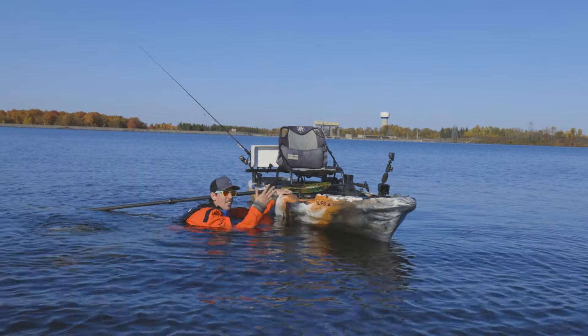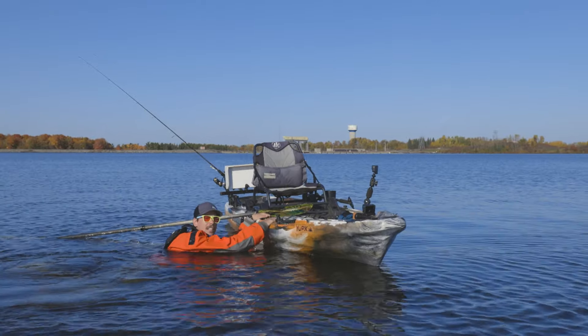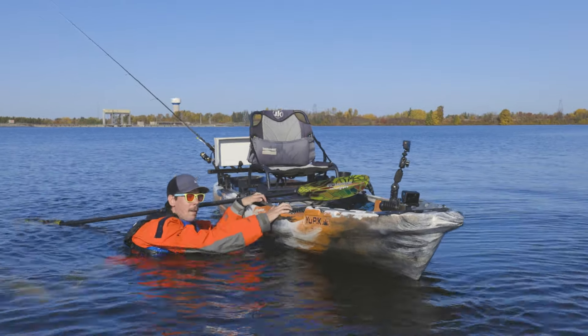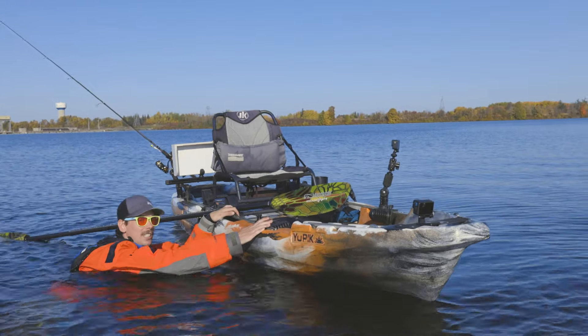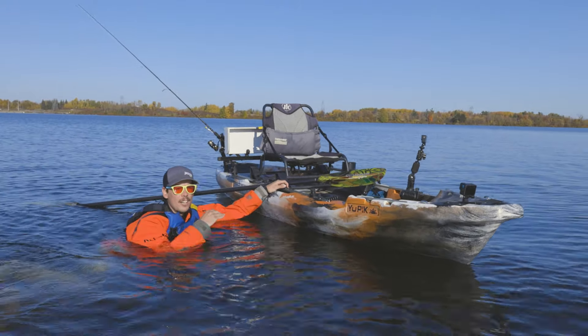The goal is to get this hand on the far side of the kayak and get your belly up onto the surface of the kayak. So I'm going to kick with my feet and give one big push and try and get up there. It's important to nail this on the first few attempts because every time you fail, you're exerting that energy.